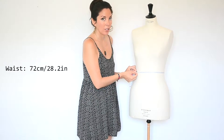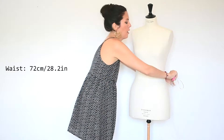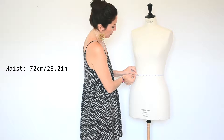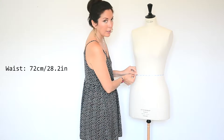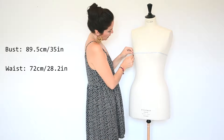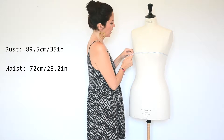Now I'm going to get my measuring tape and show you how much she measures. Her waist is 72 centimeters — 28 and a quarter inches. And the bust is 89 and a half centimeters.